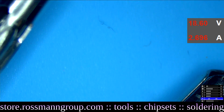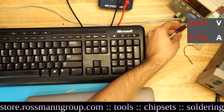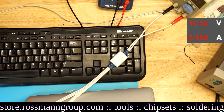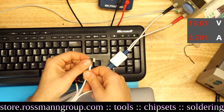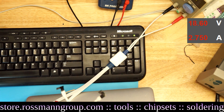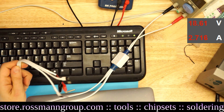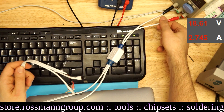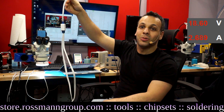The cable has banana plugs — plug the red end into the red part of your DC power supply and the black end into the black part. Set the voltage to the iPhone battery voltage, around 3.7 to 3.8 volts, then plug the other end into the battery socket on the iPhone. You'll be able to power the iPhone and see the amperage it's drawing directly on the power supply. Obviously, avoid plugging in your iPhone at MacBook voltage — it won't exactly be a happy iPhone.